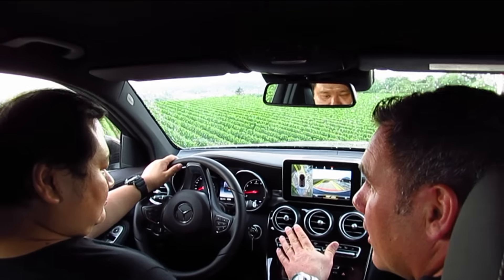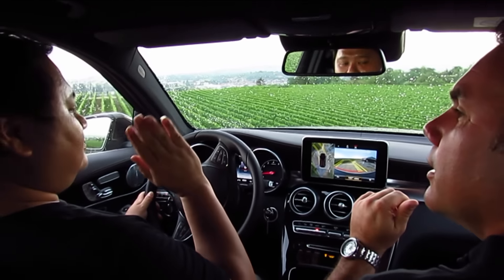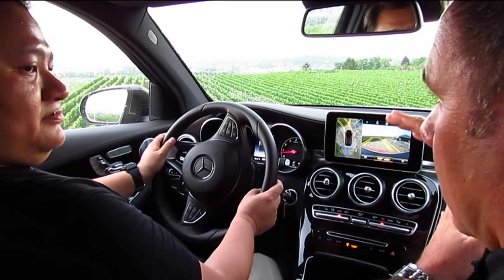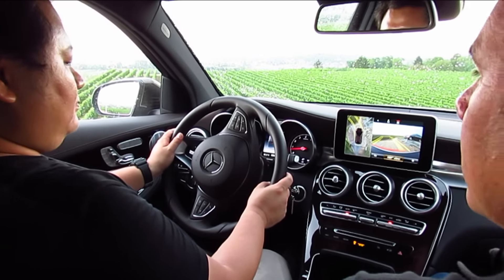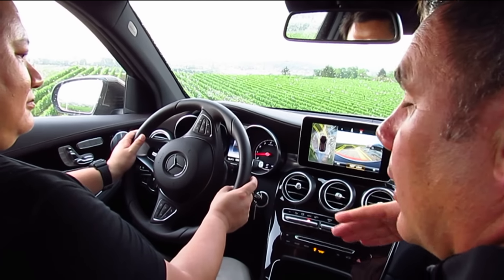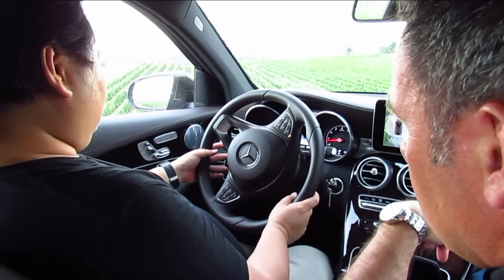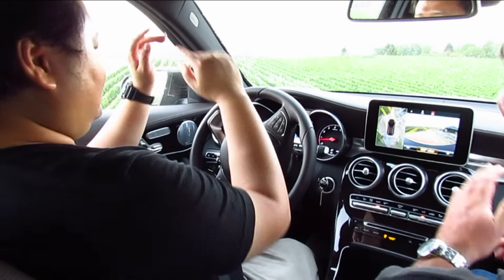You have the DSR — the downhill speed regulation. Please go inside the hill, and if you feel comfortable, you can totally release the brake and the car will control the speed by itself. If you want to have a lower speed than 4 km per hour, DSR, you can push it down to 2 km per hour, and you can increase it to 18 km per hour. To change the speed, you have those little Tempo controls — if you push it up, you increase; if you push it down, you decrease it.